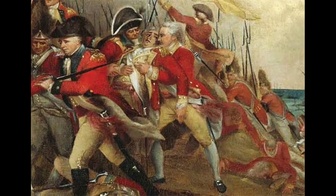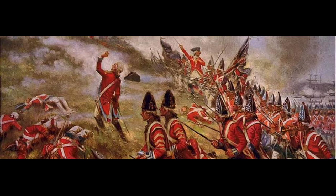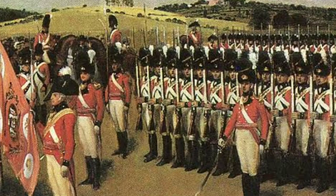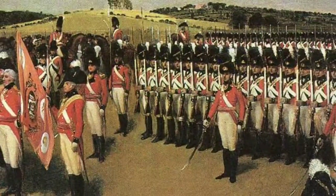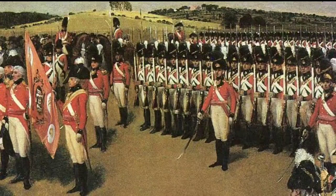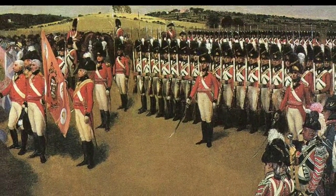When the American Revolutionary War commenced, the British Army was a volunteer force that had suffered from a lack of peacetime spending and ineffective recruitment in the decade since the Seven Years' War. In 1776, to offset this deficiency, the British Crown hastily hired German Hessian contingents, who supplemented their fighting capabilities and served with regular British units for the rest of the war.